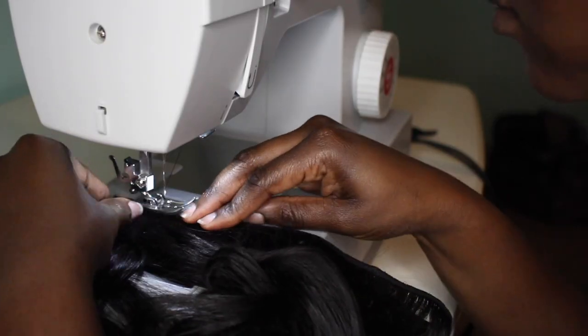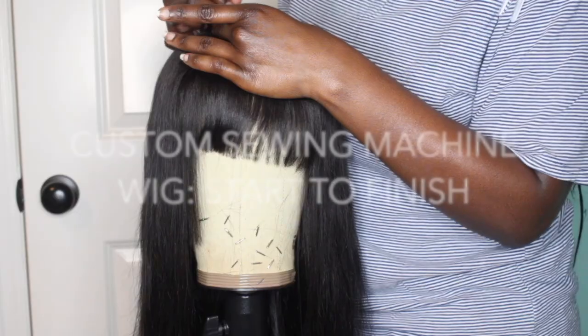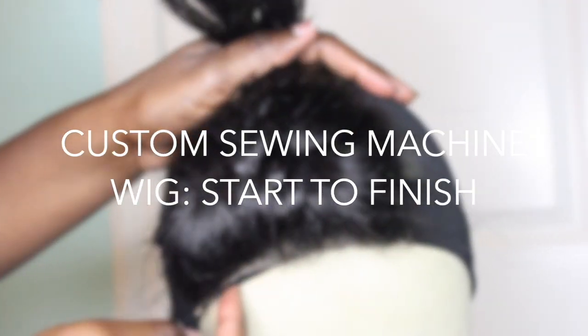Hey y'all, welcome back to my channel. So as titled, if you would like to see how I make my custom sewing machine units, stay tuned.